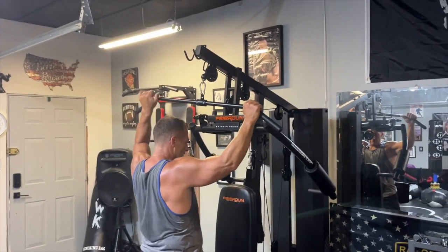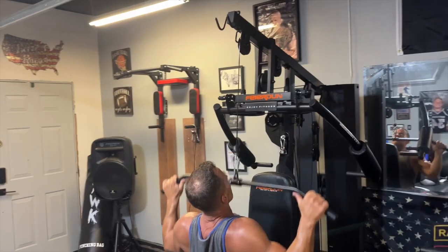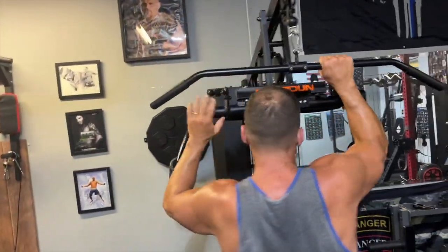It's even got a pull-down up here, which is amazing. So I can do my pull-downs just like this. I could also do tricep press-downs and things like that.